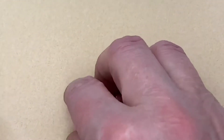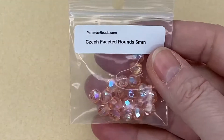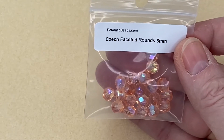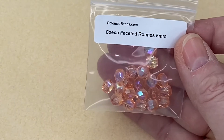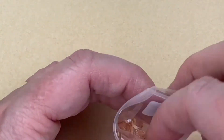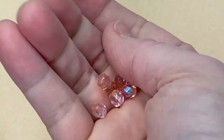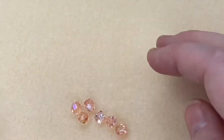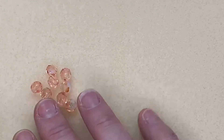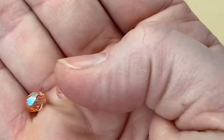How many times do I say 'pretty' in this video? A lot! Next, a bit more sparkle — Czech Faceted Round Beads, six millimeters, and you get 20. I always love these. If you're a big girl at heart you adore this type of bead — I love blingy, sparkly beads. Such a pretty peachy color — they're absolutely beautiful.